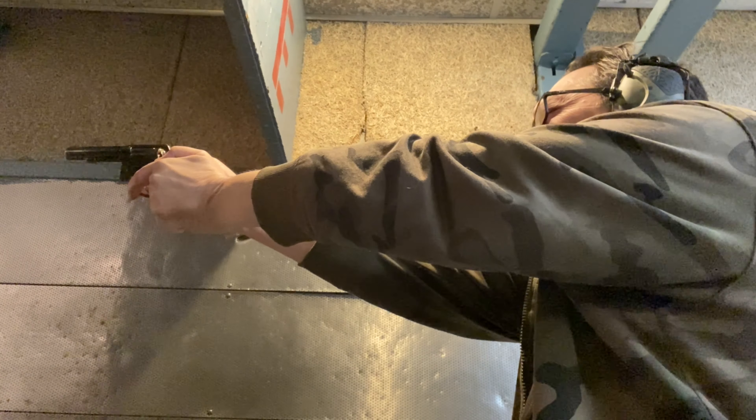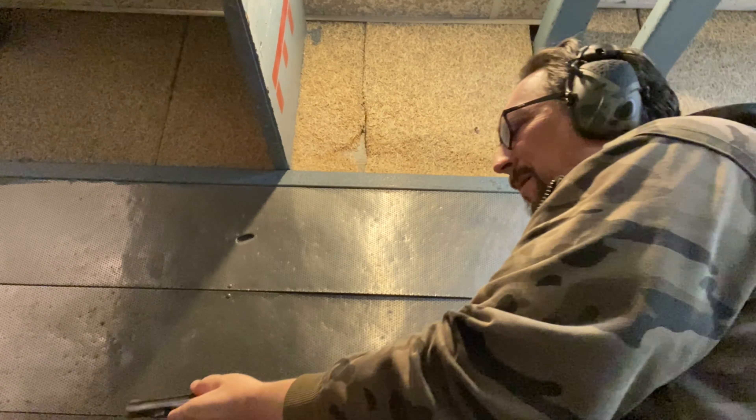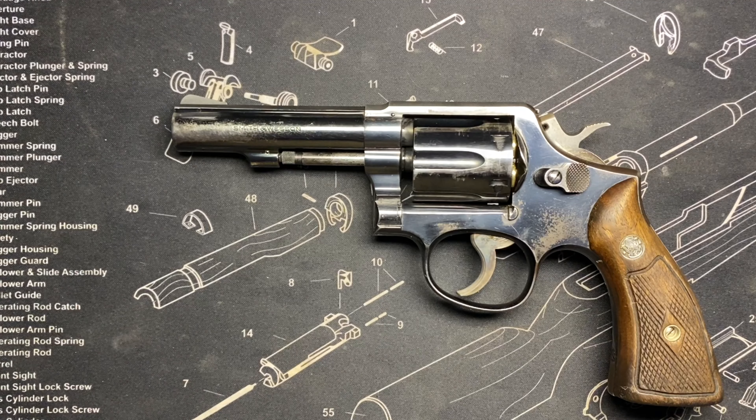Nothing beats these Smith & Wessons. I mean, yeah, the Colts are good too — they're equal — but when you get into the cheaper guns, there's a reason why these Smith & Wessons are so popular. Let's put it that way. Even a broken-down, retired, tired old Model 10 doesn't matter — it still felt awesome.